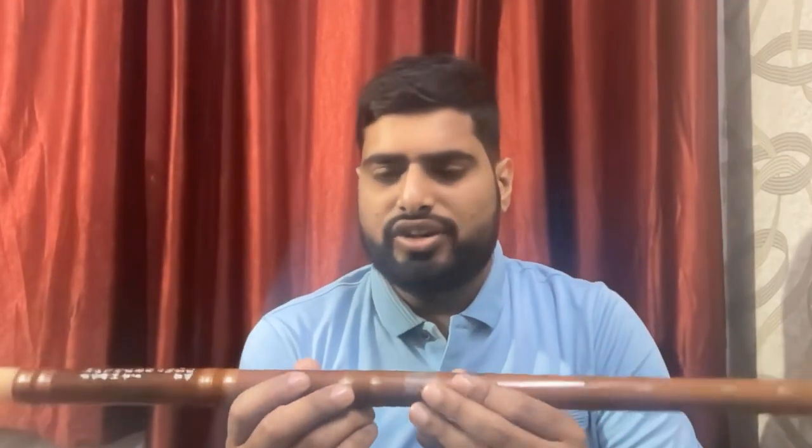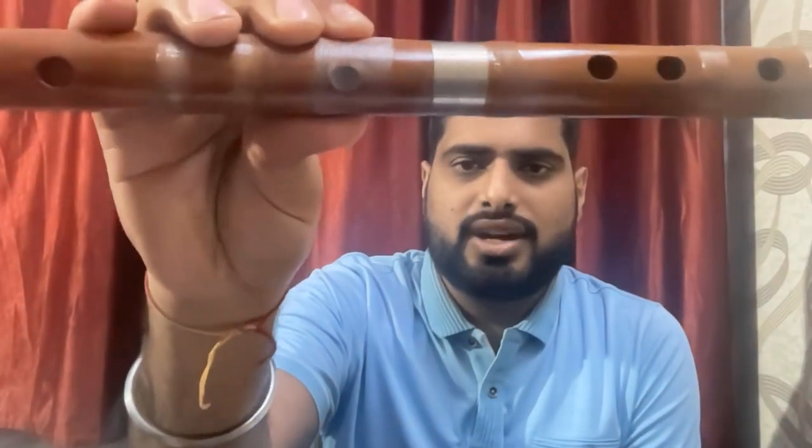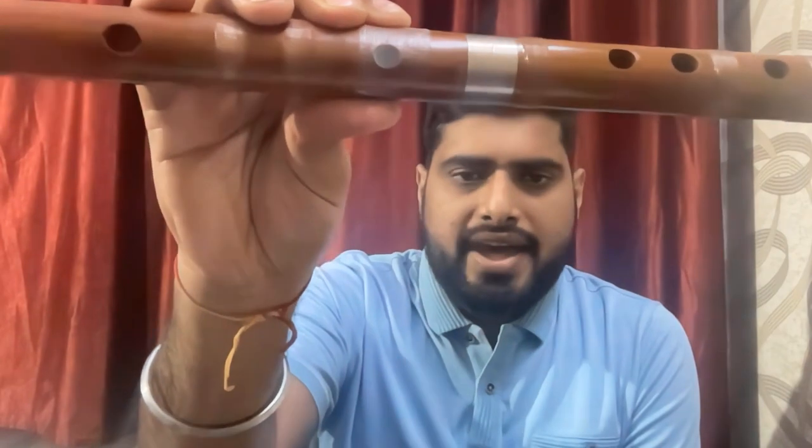If you ask me what is the major differentiating factor of this flute, it is this thin membrane. This membrane is nothing but a thin skin of bamboo, which is peeled out and placed between the blowing hole and the finger hole of any flute. So when we play this flute, this membrane vibrates and produces a buzzing sound.